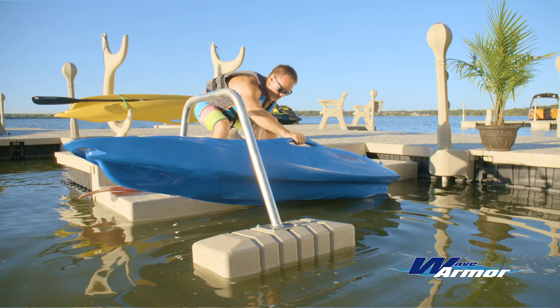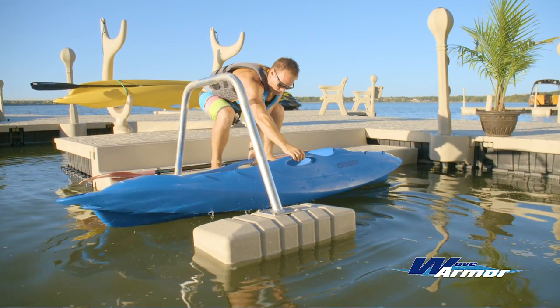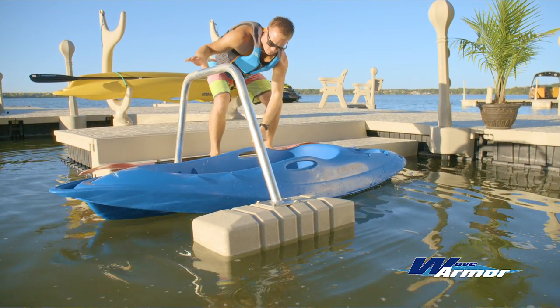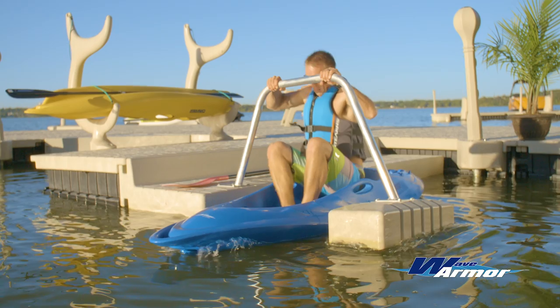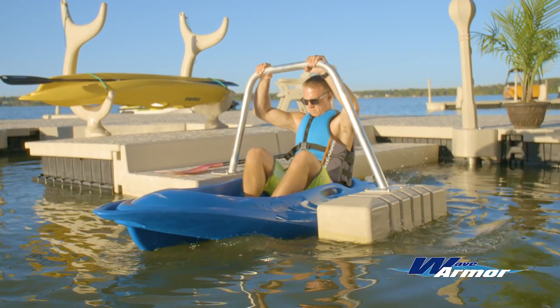To enter your kayak, place your craft on the water between the WaveArmor low-profile deck section and the outrigger float. From a seated position, guide your body into the seat while using the overhead support to steady your craft.